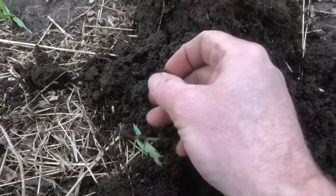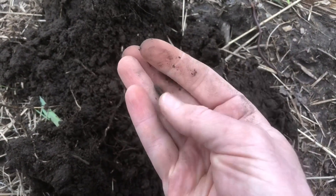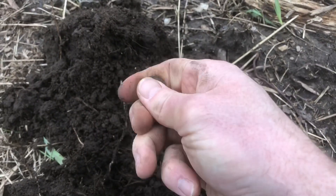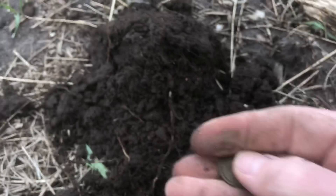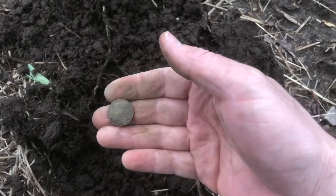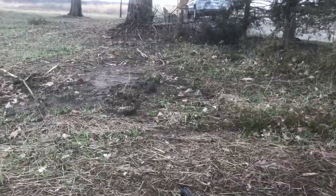Check this out — looks like a Wheatie. One cent! Trying to get a date on it for you here. I had to clean it up a little bit — it's a 1952 Wheat cent! So hopefully I'll get some more in here right in this area by the driveway.